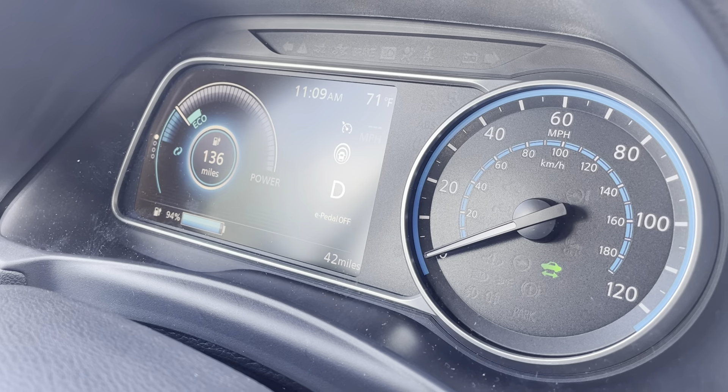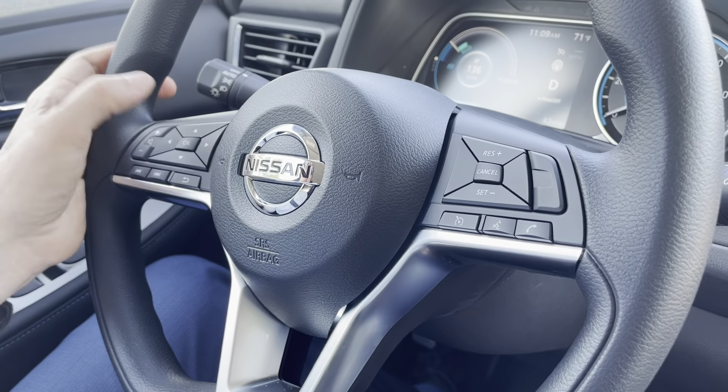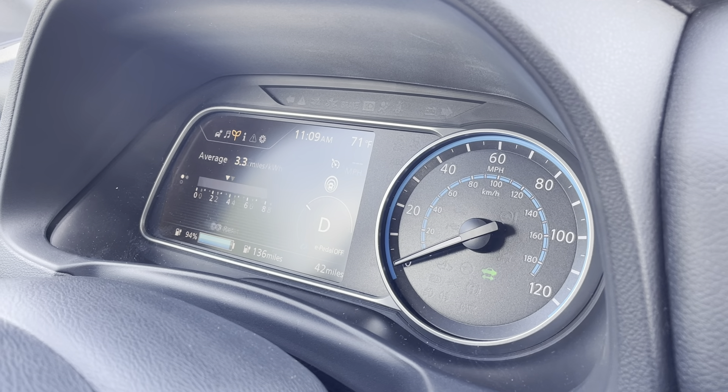This shows what's going on with the powertrain. I can cycle through different displays here using controls on the steering wheel — basically all the car controls are in the steering wheel, including the audio system.